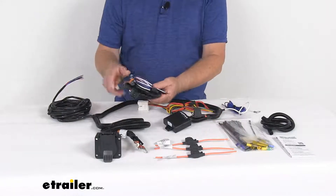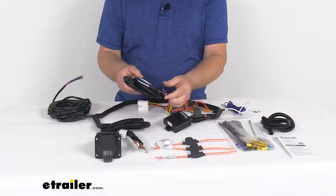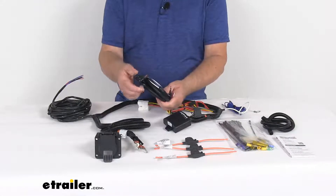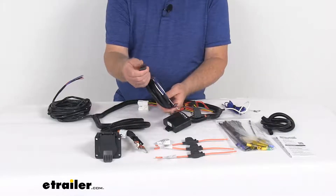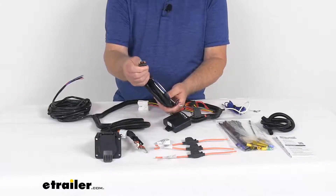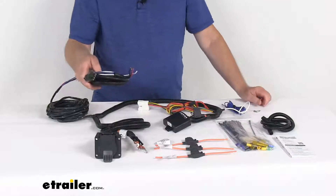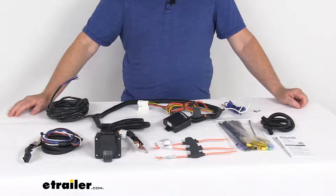Now the brake controller adapter. This wiring adapter will ease installation of your electric brake controller. The pigtail end right here will connect to your body harness and then to your vehicle battery. This other end right here is what will plug into the back of your electric brake controller. It is compatible with proportional brake controllers by Tekonsha, like the Tekonsha P2, the P3, and the Primus IQ.